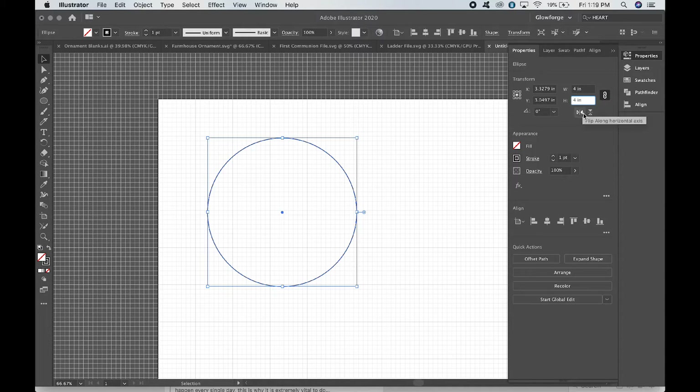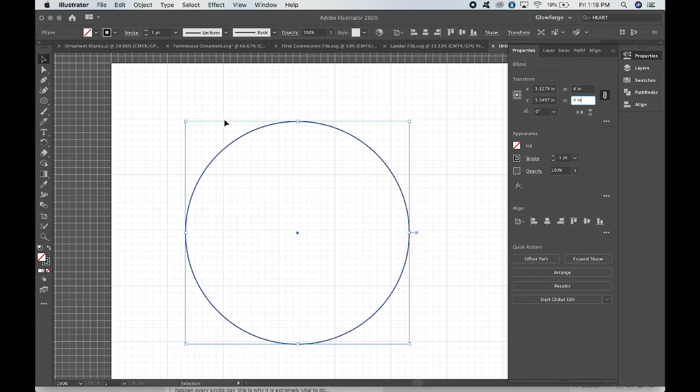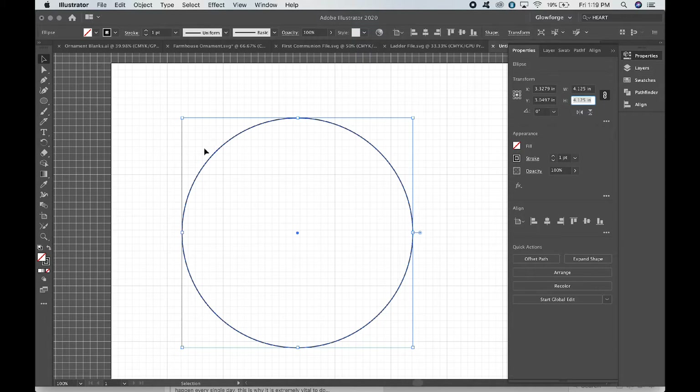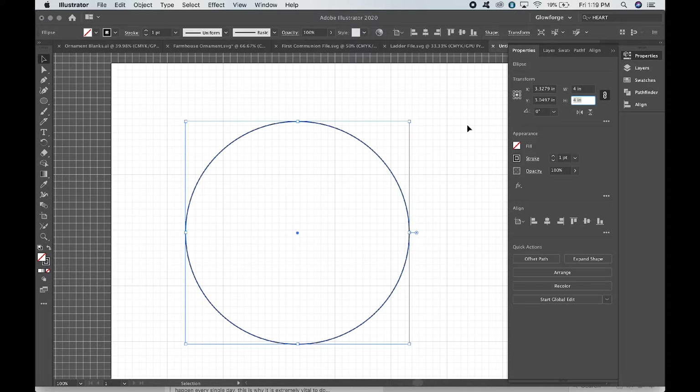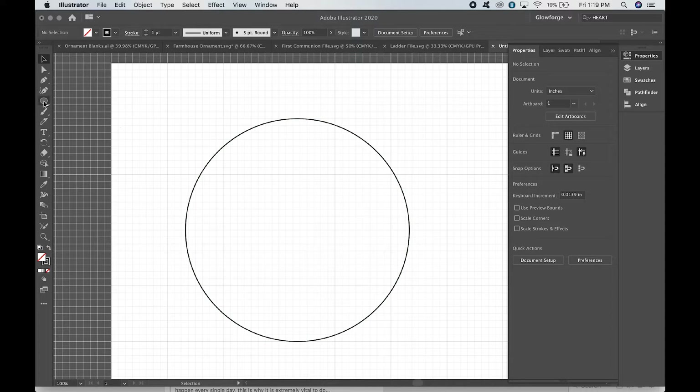Otherwise you'll have to type in four inches manually — no big deal, but just something to pay attention to. Our circle is not quite on this thick line, so use the arrow key to nudge it upwards. We know we have four inches exactly, and we can use these guidelines to help us figure out where to place our shiplap lines.